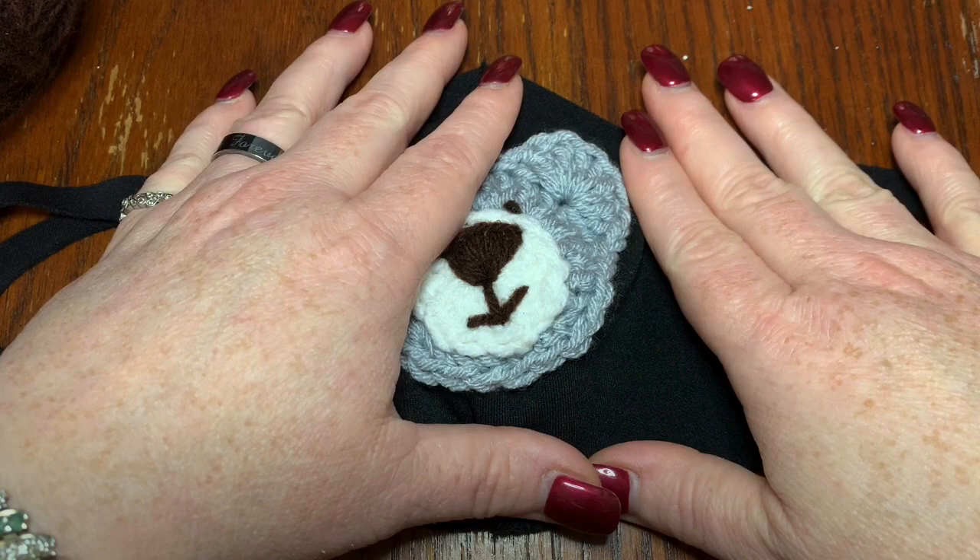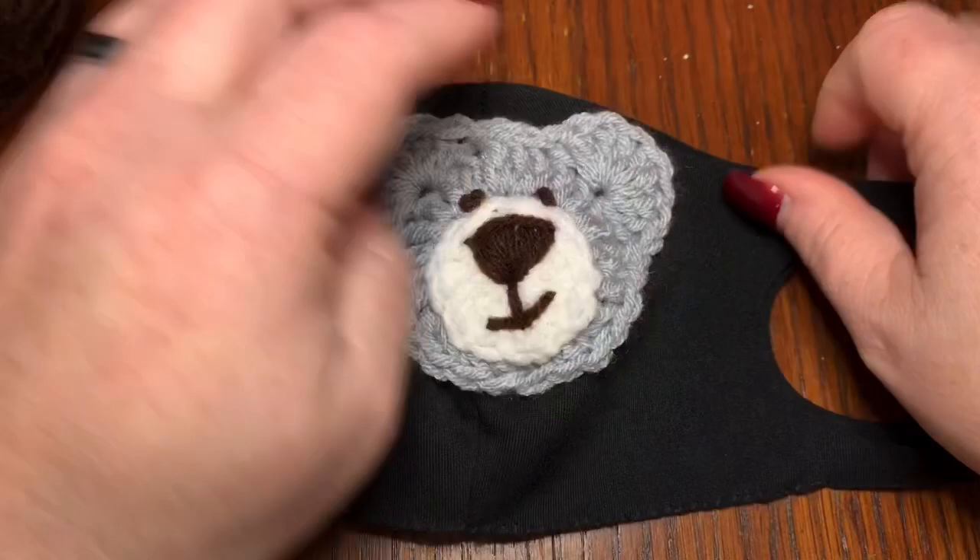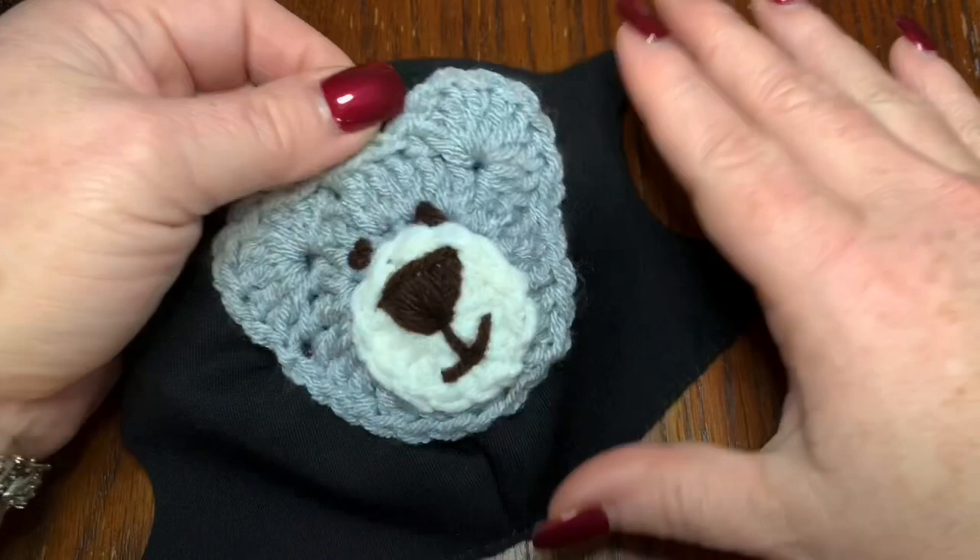Hi CCC family, it's Dawn Marie with Custom Comfy Crochet. I've been gone for a while and now I'm back, and we're going to learn how to make a 'Show You Care, Wear Your Bear' mask. This was actually a request on my Facebook crochet page, which is Custom Comfy Crochet on Facebook, and they wanted to know if I had a pattern to do something like this, so I decided to create one and do it myself.